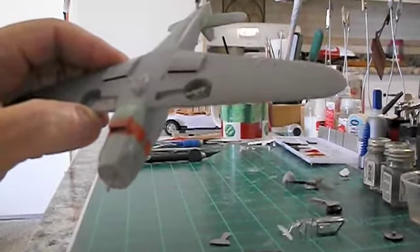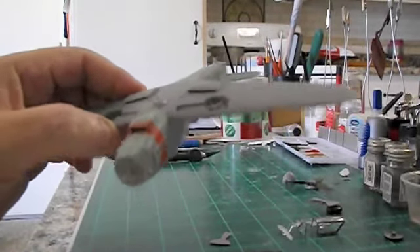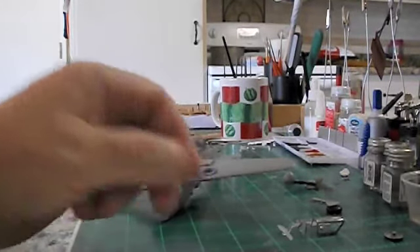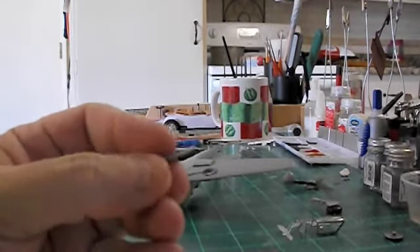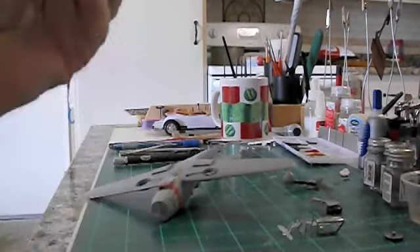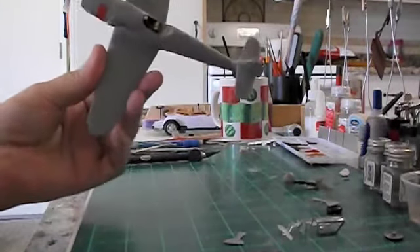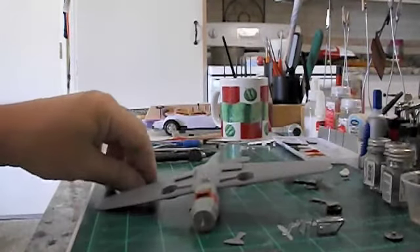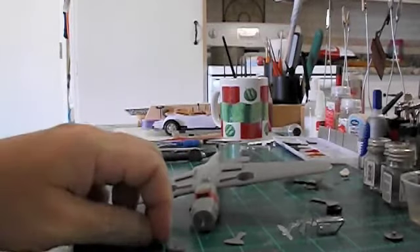I notched out the rim and tire so it would fit snug enough down in there that the door will still fit. And of course when I'm filing the door, I overdo it. I had to put a little piece on there which I'll putty in. I've taken this half-hour build and turned it into — I'll probably get 150 hours worth of enjoyment out of this bad boy by the time it's all done.